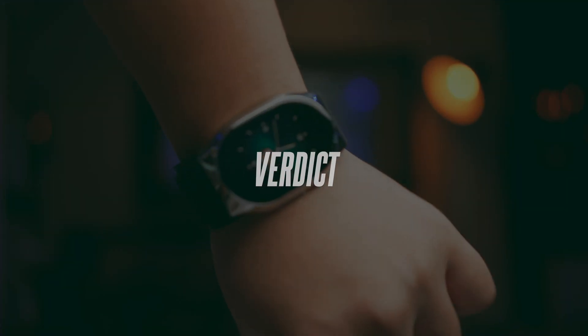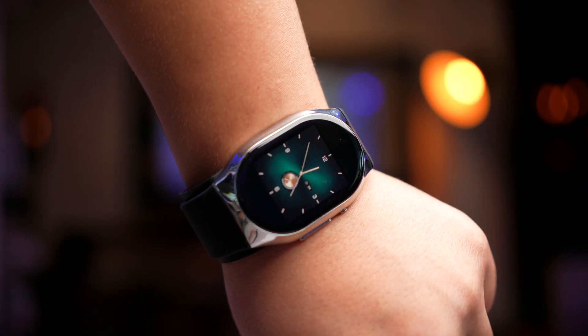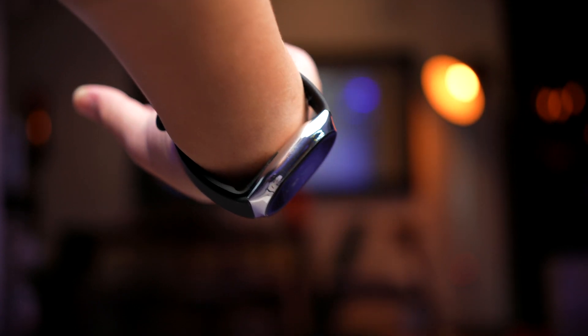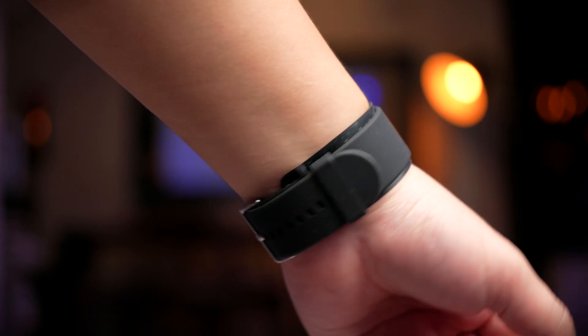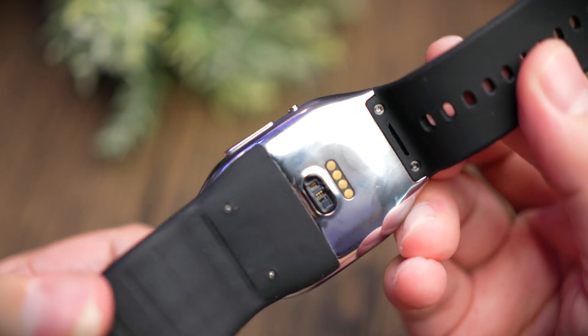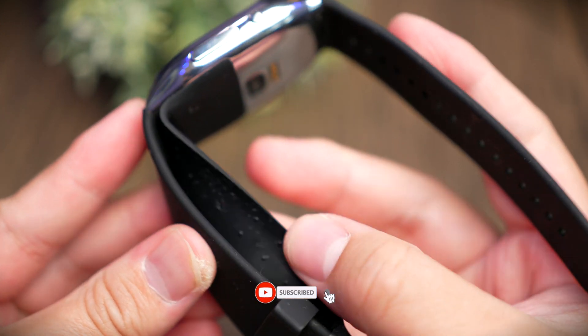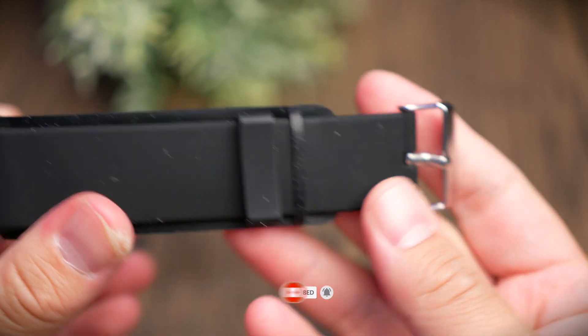Overall, if you have a specific need or want to buy this for a loved one or elderly person, this is one of the only polished inflatable-cuff smartwatches I know of that works accurately with good basic smartwatch features. I only wish the battery life were a little better. That's it for this review — if you found it helpful, smash that thumbs up, share the video, and consider subscribing. I'll see you in the next video.